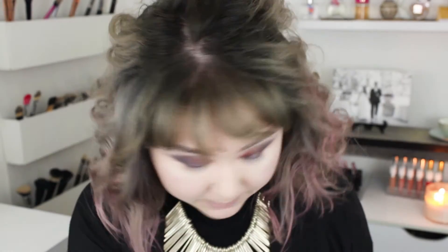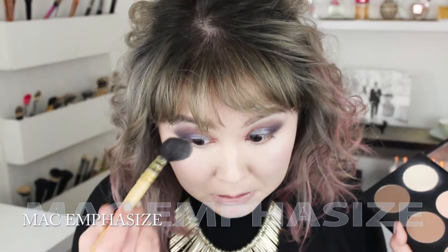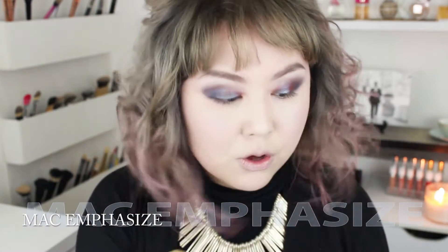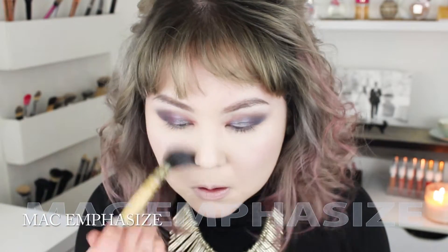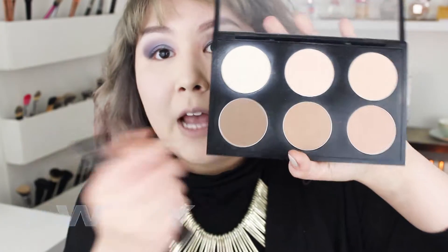I'm going to do a serious contour today using my MAC Custom Contour Palette. I'm using Emphasize, putting that underneath the eyes, underneath the cheekbones, down the center, and around the nose. Then I'm going to use Shadowy.